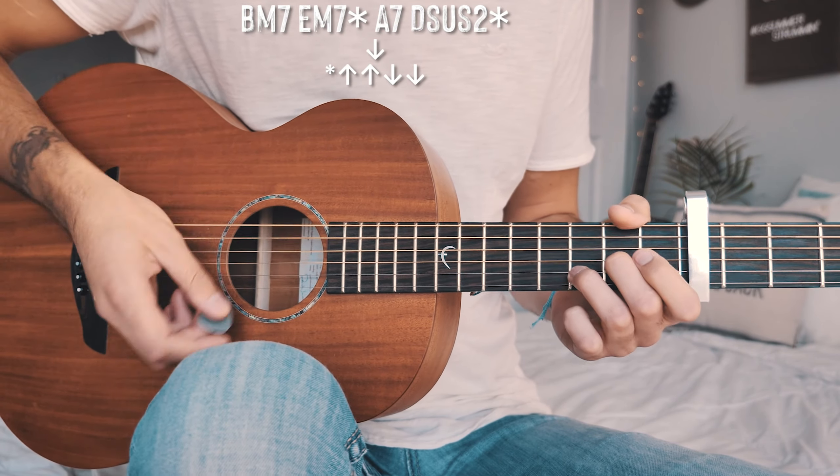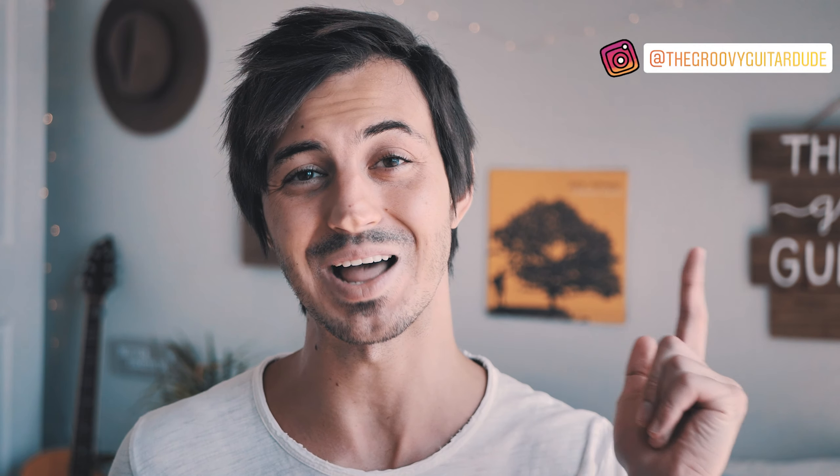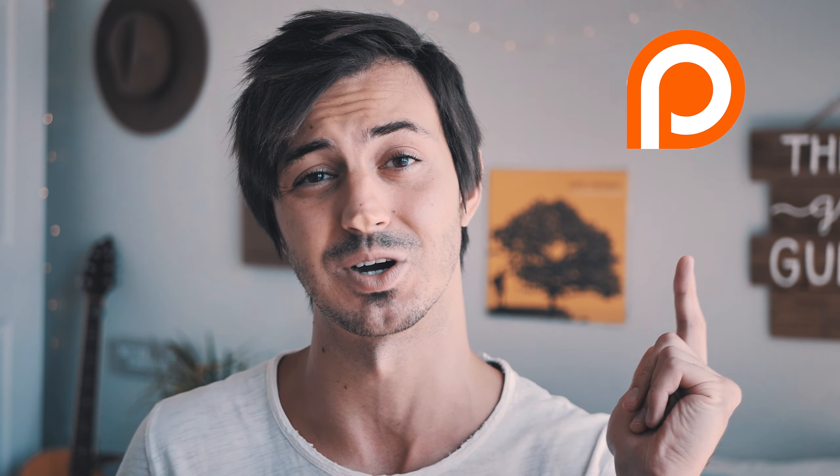That is everything you need to know to play Dynamite on guitar. If you have any questions, hit me up in the comments below — I'm usually pretty quick getting back. If this video helped you out, hit that subscribe button. I have about 750 other guitar and ukulele lessons on this channel, and I try to post at least three to five new lessons every week. You can also find me on Instagram at theGroovyGuitarDude, and support the channel on Patreon at patreon.com/theGroovyGuitarDude.